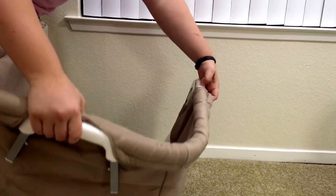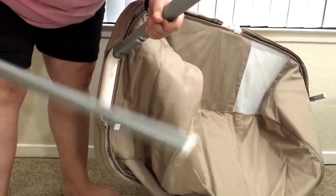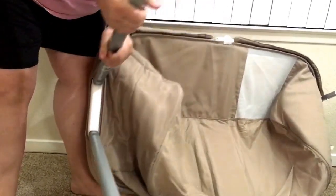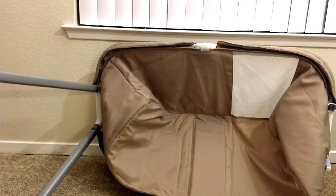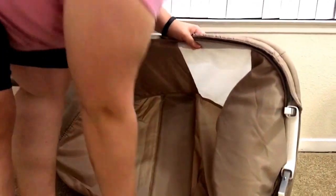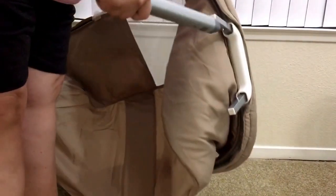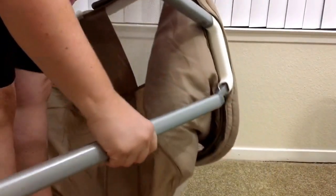There we go — snap that up. Just slide these legs on like this, so super easy to put together. Great for traveling if you had a real baby, and also great for the reborns to set up and take down if you need it to. Pretty compact.